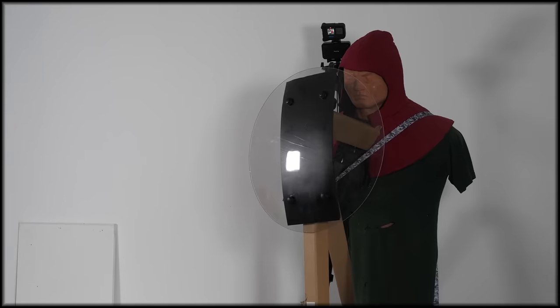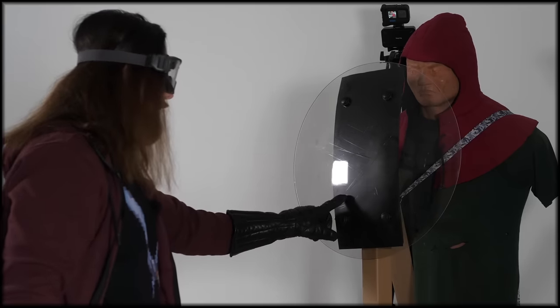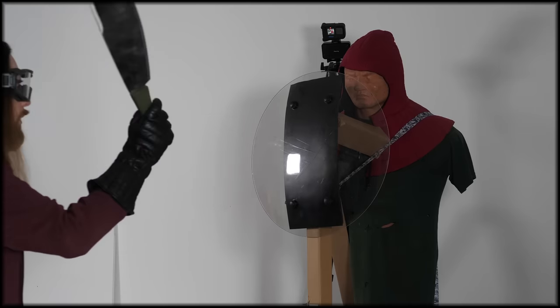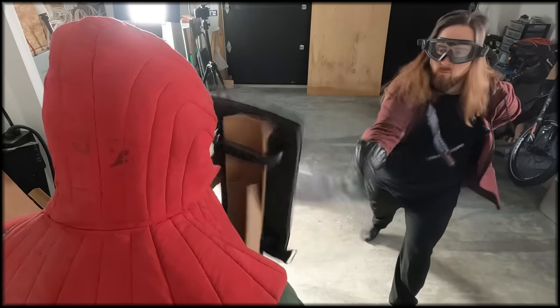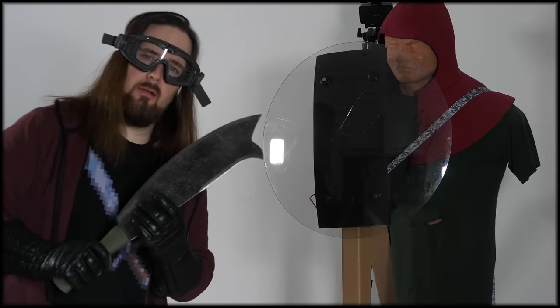No problem with that. A bit harder — it scores a line into it but doesn't seem to do any structural damage. Now I'm going to change the arc of the swing to tilt the blade more forward on impact so it digs in more with the point. That's definitely more effective. I can feel a groove here with my nail — it's pretty difficult to see. Okay, did not go through. I can feel nothing on the inside.